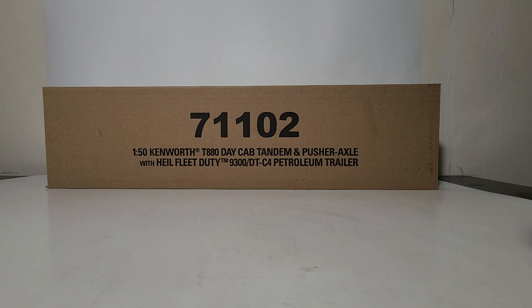I am extremely proud and honored to have it here at my workshop and review table. The Heil Company is a new licensee for Diecast Masters in their growing line of licensees, and it has allowed DM to produce an accurate tanker trailer. I'm excited to see what this means in terms of future opportunities for the company.